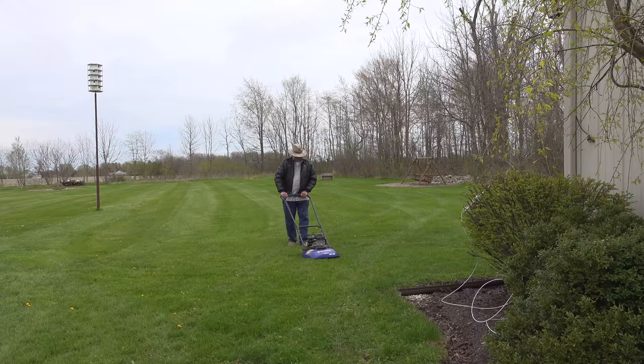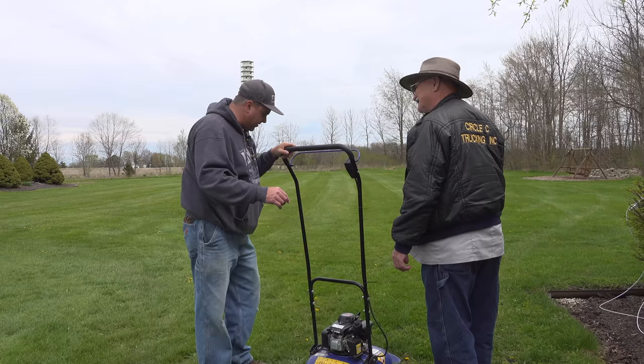Where did you ever find this? This is from Bluebird Turf — we saw these guys at the GIE show this fall, and I went up to talk to them. I said I love your sod cutter, and we got to talking, and so they decided to join the TTWT team.